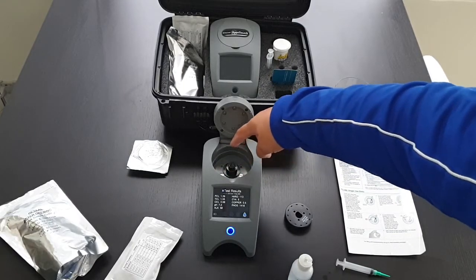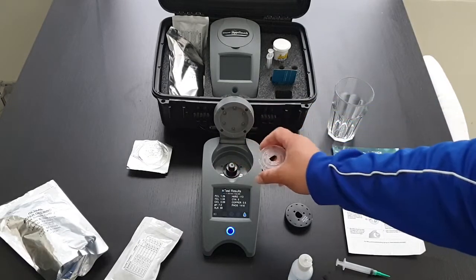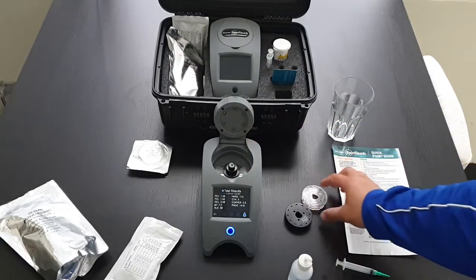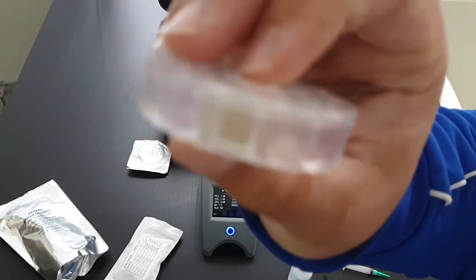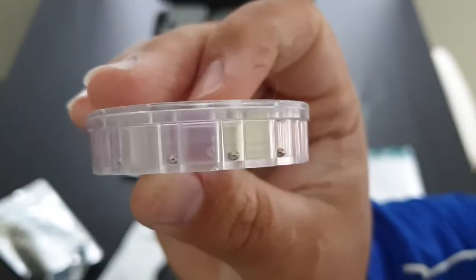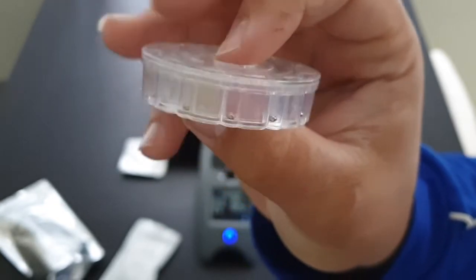This is a photon meter — light shines from the top through to the sensors. The chambers will change colour, and one chamber is for each different test.